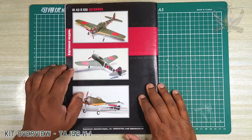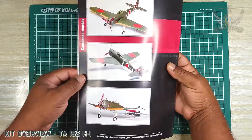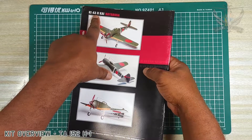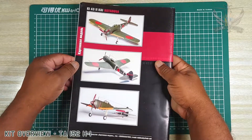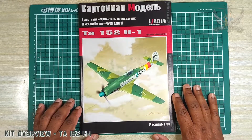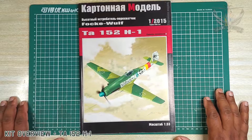They also have — tell me if this is a Ki-27? I'm not quite sure — oh, Ki-43, there you go, I'm so sorry, Ki-43. But I love this Green Nine Ta 152.